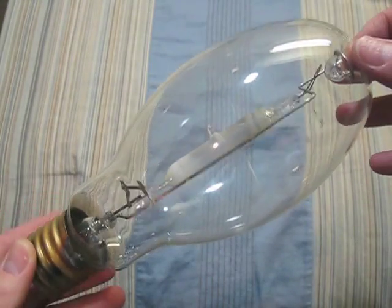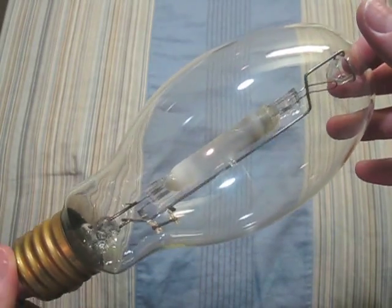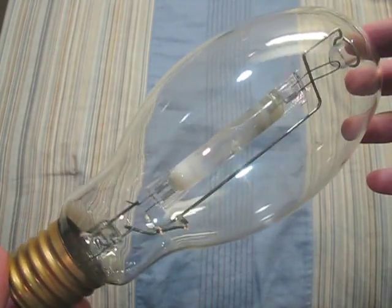This one is a Philips 175 watt. Its arc tube is turning white, so this bulb is getting old. But it still works very well.